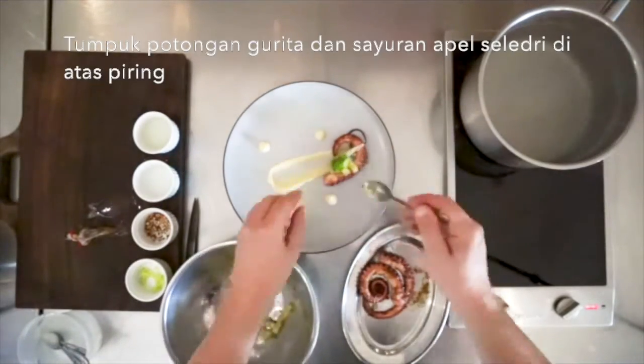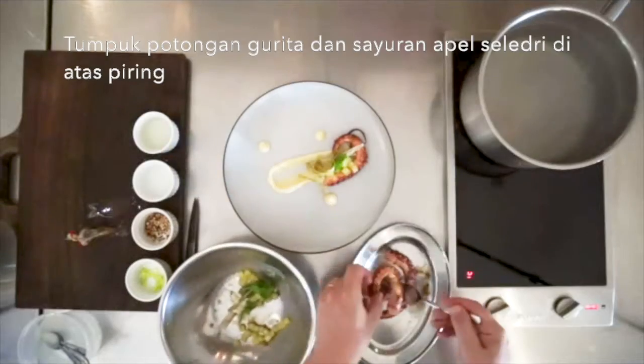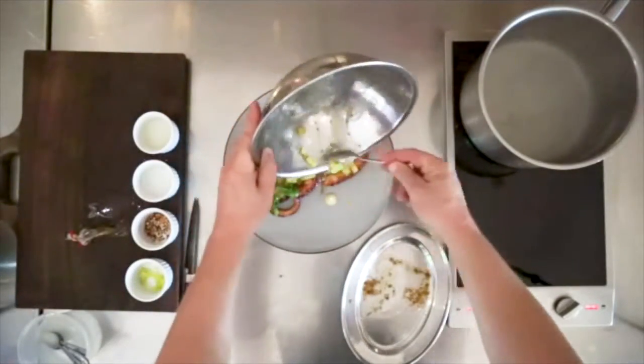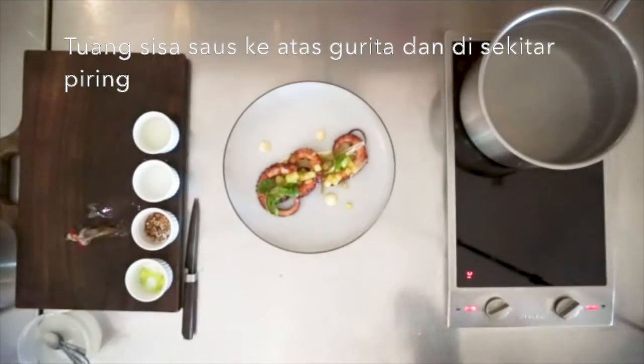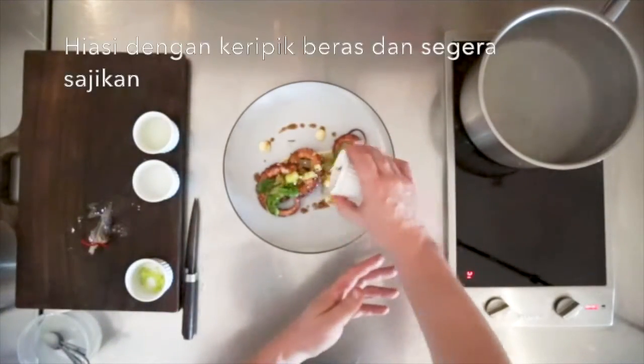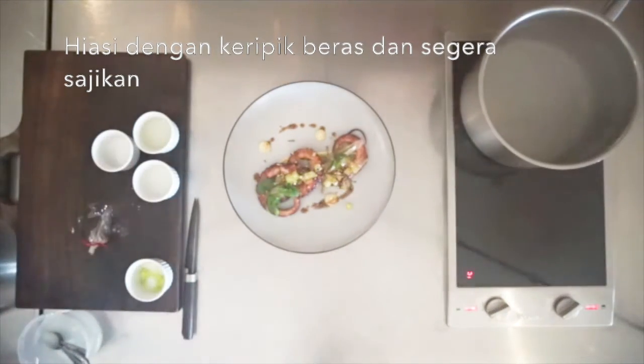Layer the pieces of octopus and the apple celery salad onto the plate. Pour the remaining dressing onto the octopus and around the plate. Garnish with the crispy grains and serve immediately.